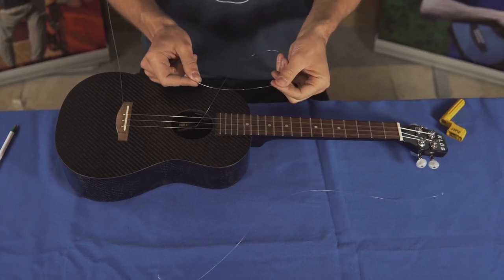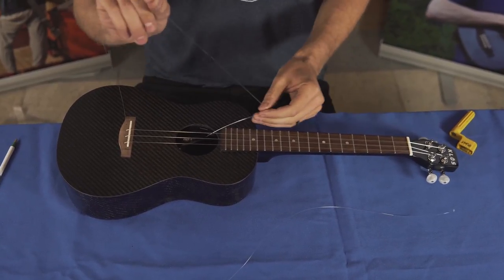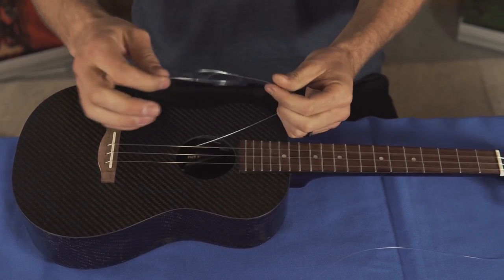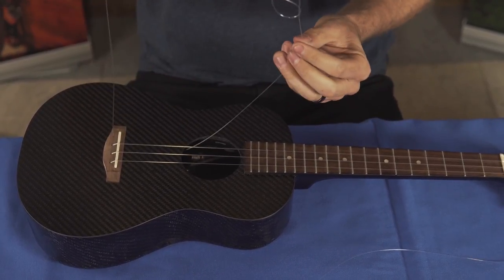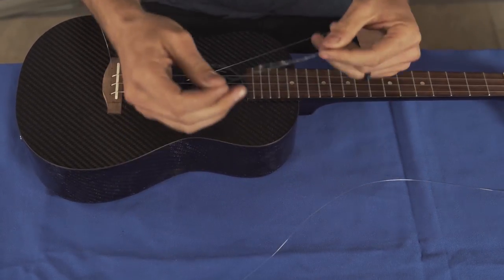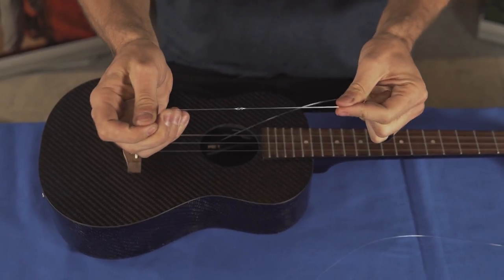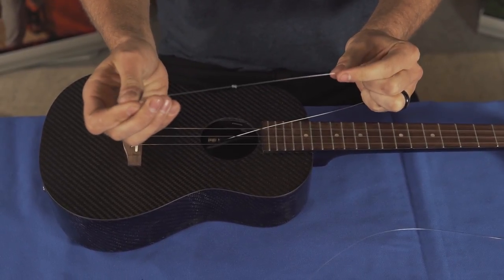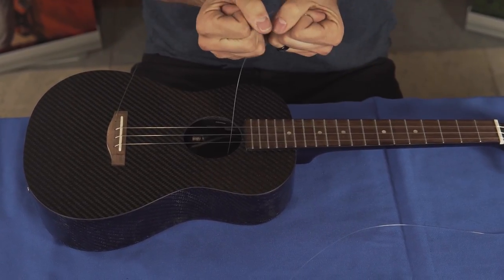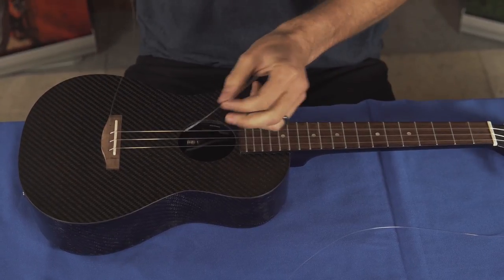There are two types of knots that you want to use. One is the figure eight knot, which is simply going like this, putting an extra twist in there, and pulling it through. You're going to see an eight like this. Once you tighten it, it's going to look like that. When you're ready to pull the string through, you're going to want to tighten it as tight as you can, and then pull the string through like this.